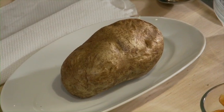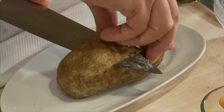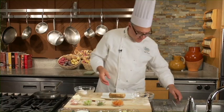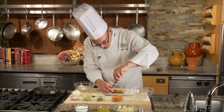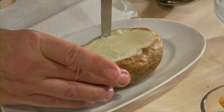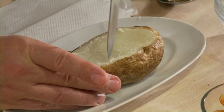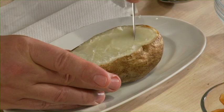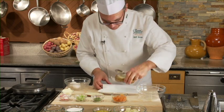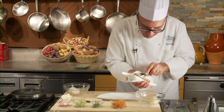I've got a baked russet potato here. First thing I'm going to do is cut off the top, and that will become a lid, and I'll set that aside. Then I want to incise a line about a quarter of an inch from the edge. I want to create a shell here that will remain intact, and then I'm going to scoop the flesh out, trying to keep it in relatively large, warm pieces.